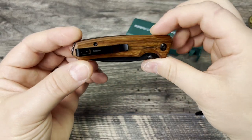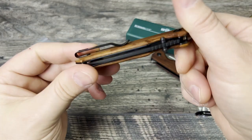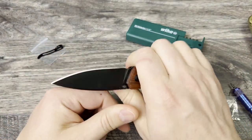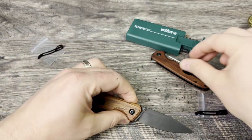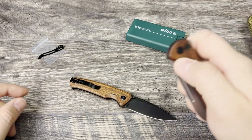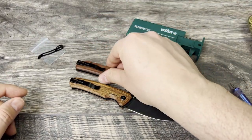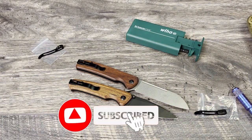Wow, there you go. I just think it looks much better. I think Civivi should just adopt the Banter pocket clip for all their knives and make it a little bit longer for the fuller size knives. Hopefully you enjoyed this and it helped you if you wanted to do a slightly nicer looking and nicer feeling pocket clip for your Civivi.